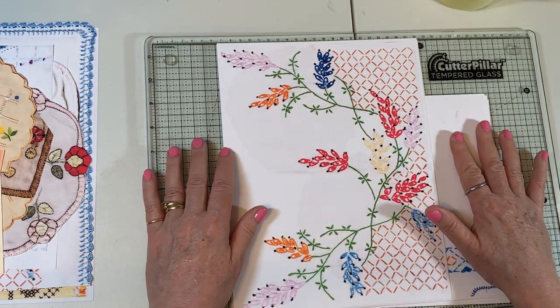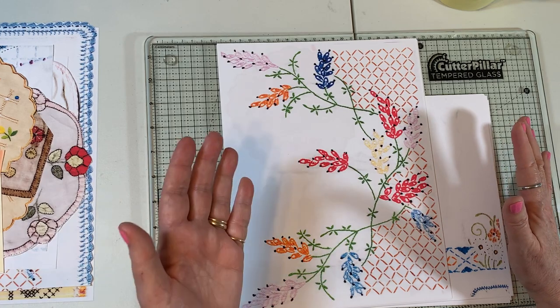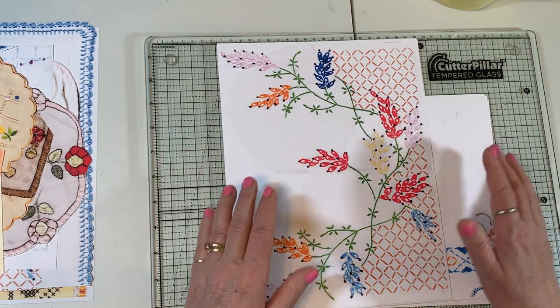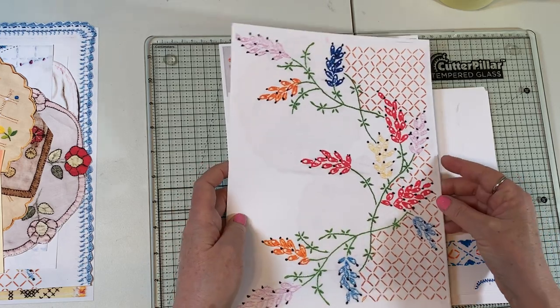I have quite a selection of embroidered doilies. There are actually four kits and I am just going to go through them real quick and show you.